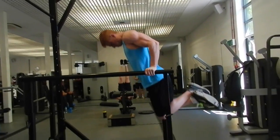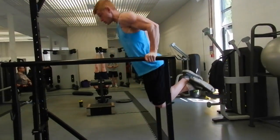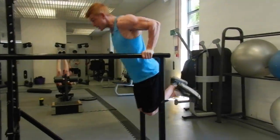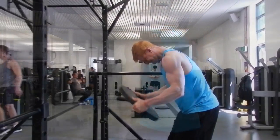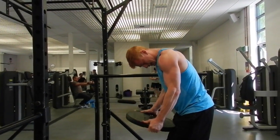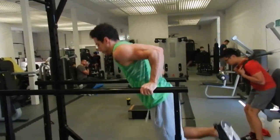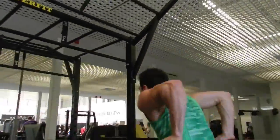Onto dips. Keep nice and upright, chest up, shoulder blades retracted, nice and slow so you don't put anything on your shoulder joints — because they can get very, very sensitive. Generally you want to keep nice and upright to target the triceps. If you want to hit the lower chest, you want to bend over a bit more and change the center of gravity so you feel it through your lower chest instead of the triceps. But we were going for triceps today.